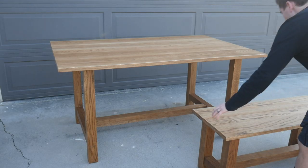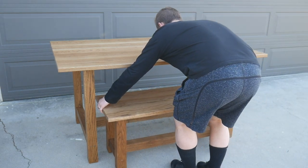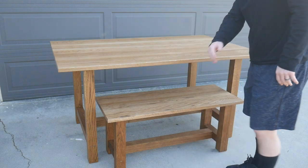That is going to wrap it up for this build. I am super happy with how this table came out — I think the white oak with the walnut Rubio Monocoat just has a really cool, unique look to it. If you guys enjoyed the video, let me know by hitting that like button, and subscribe to the channel. I'll see you guys next time on whatever it is that I'm building. Bye.